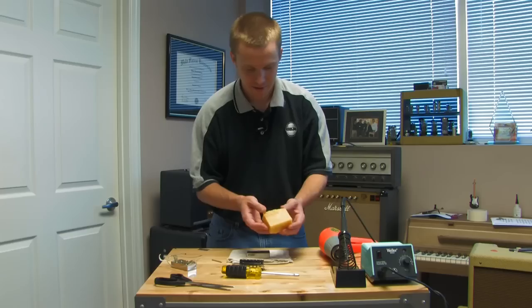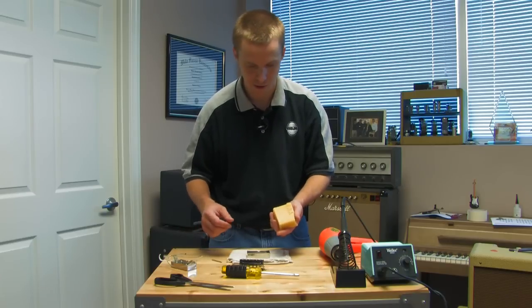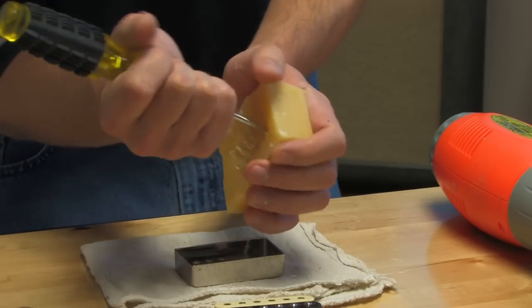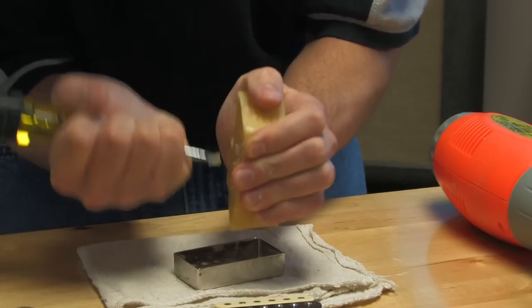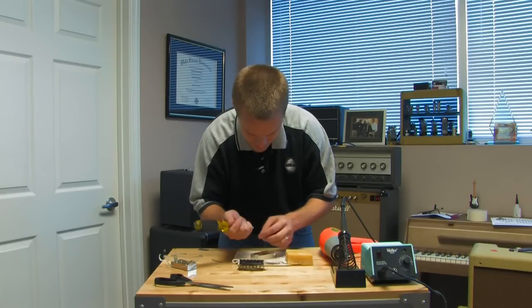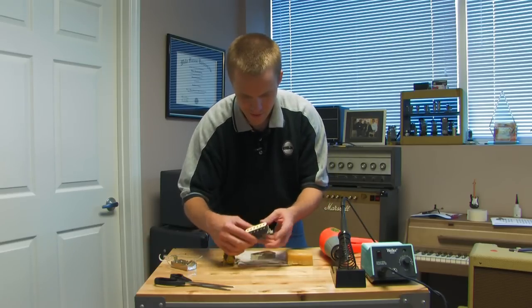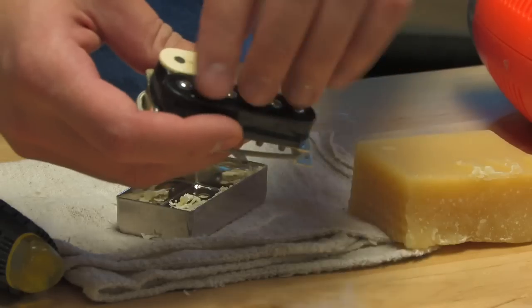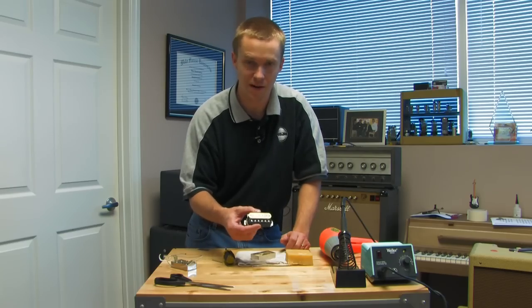I have a block of beeswax here. You can use a candle or anything that's wax. I'm just going to scrape pieces of wax inside the cover. You don't need to put a ton of wax in there — just a fair amount — because what you want to do is reduce the air space between the slugs and everything inside the cover, so you don't get any kind of squealing or microphonic feedback.